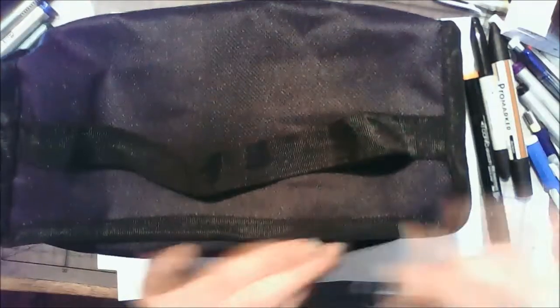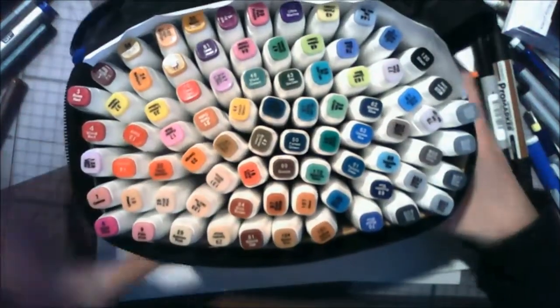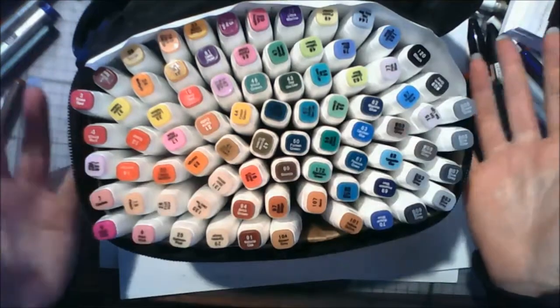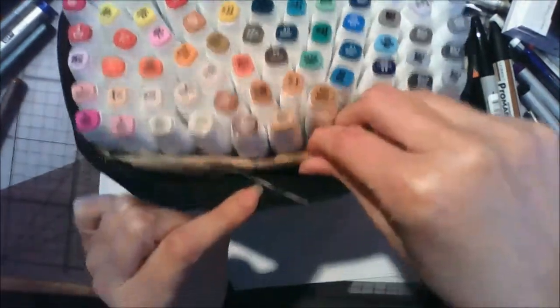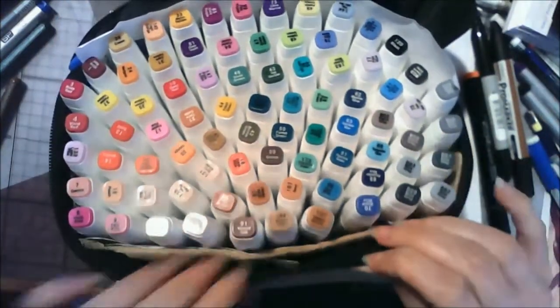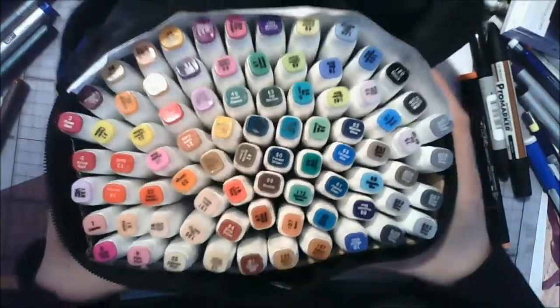They come in a really nifty little travel case which is great for portability. One thing I did notice is that the case is actually quite flimsy — as soon as you started taking markers out they tended to fall all over the place. I reinforced the carry case with bits of cardboard around the edges to make it a lot more sturdy and keep the markers secure.